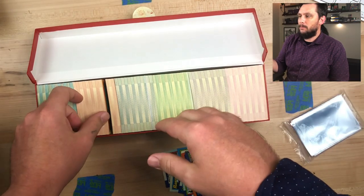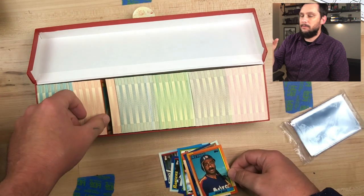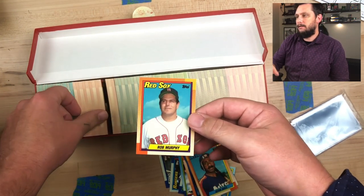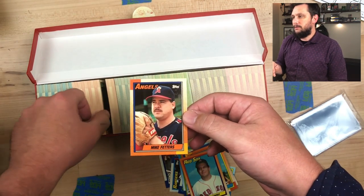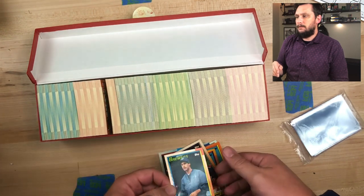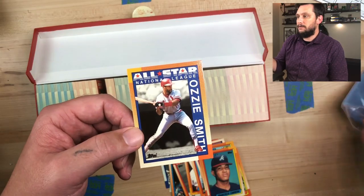Slowly start pulling them out. I like to start with the orange — go ahead and get the Frank Thomas out of the way. I'm slowly pulling out individual cards. There's a nice looking Ozzie Smith — go ahead and sleeve him up, the All-Star.